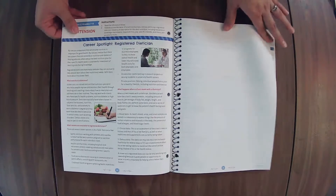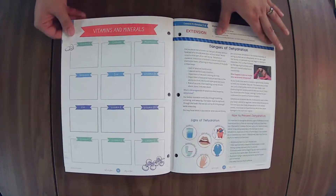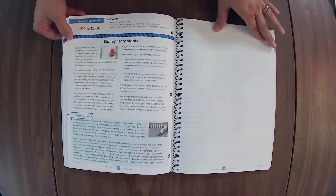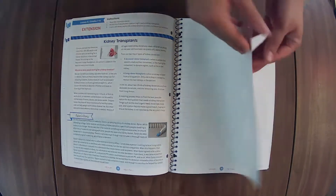This book is very similar in the activities for within the lesson outside of the extensions. Kidney transplants.